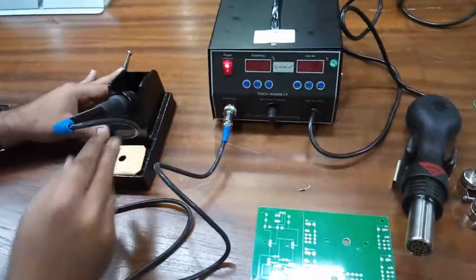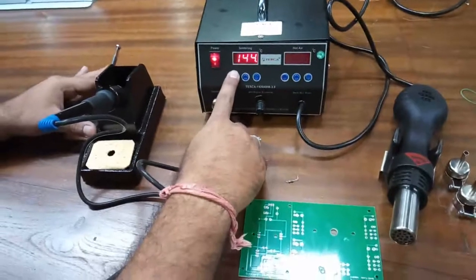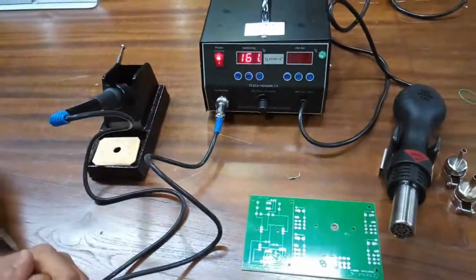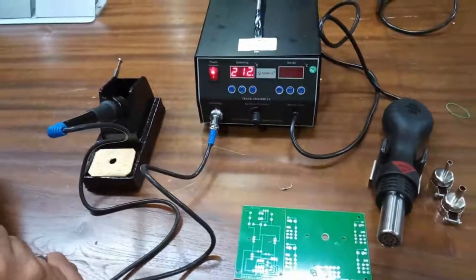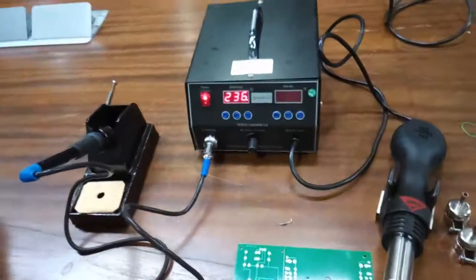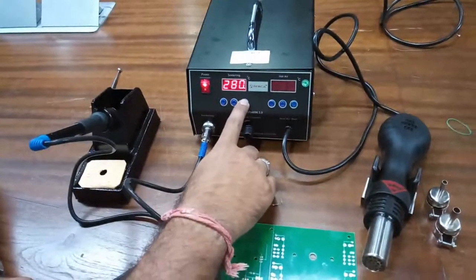To power on the soldering iron, just press this power on button. You can see the on indication, and the temperature will be shown on the temperature indicator. The temperature of the soldering iron is rising, and it is already set at the default temperature.